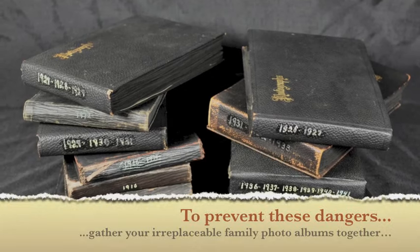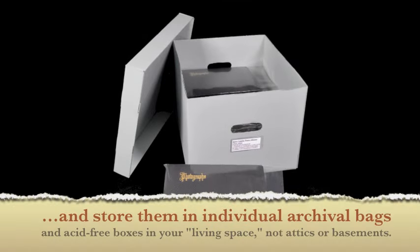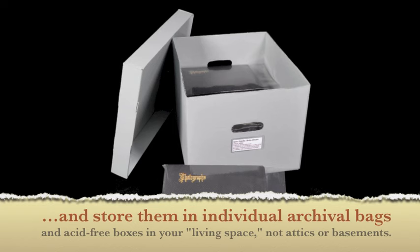To prevent these dangers, gather your irreplaceable family photo albums together and store them in individual archival bags and acid-free boxes in your living space, not in attics or basements.